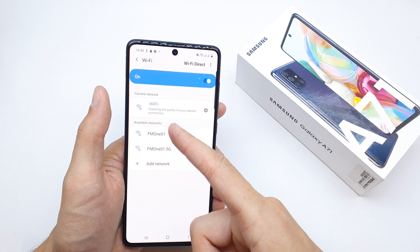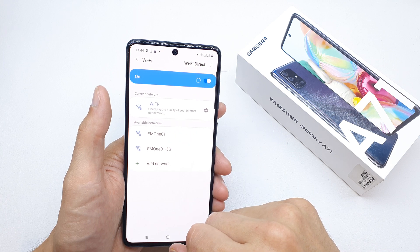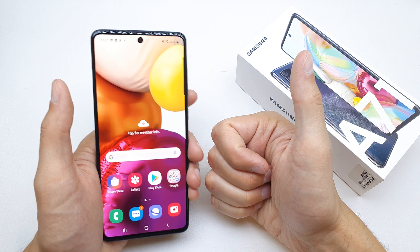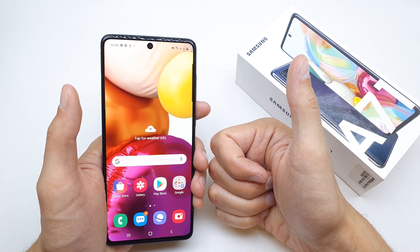Voila! Checking the quality of your internet connection and it's connected. That's it for now. I hope the video is helpful for you. If yes, you can leave a like, leave a comment, subscribe, and see you in the next video.